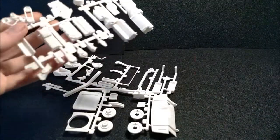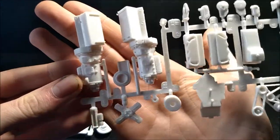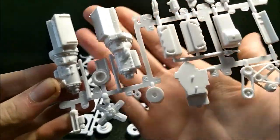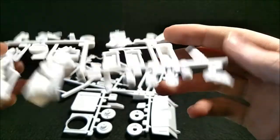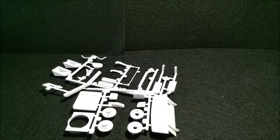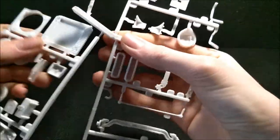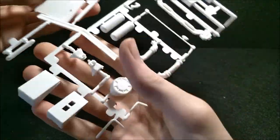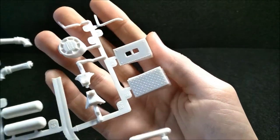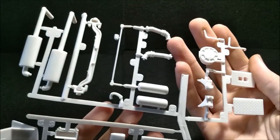So the next bag — this tree has almost all your engine parts. Nice diesel engine. Like I said guys, hardly any flash, barely any clean up. Detail galore, it's amazing. This tree is a little odd, but you get wheel chocks in there — that's pretty neat. And more engine parts and chassis parts. Here's your exhaust, and your final drive wall. Also your wheel backs and your radiator.